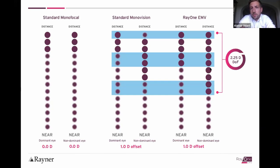There's no set way to use this, but what Professor Barrett has been thinking is to use monovision with an EMV to get greater tolerance, better summation, and better intermediate vision.